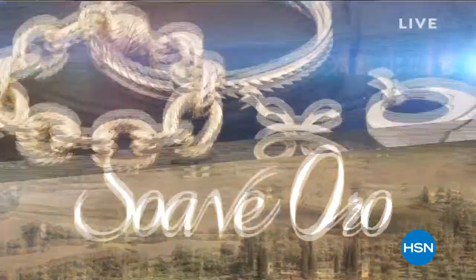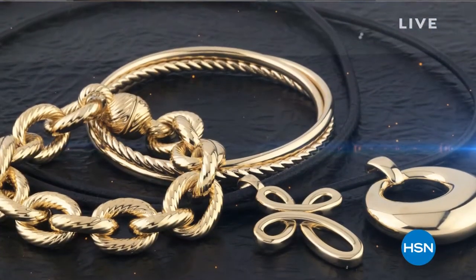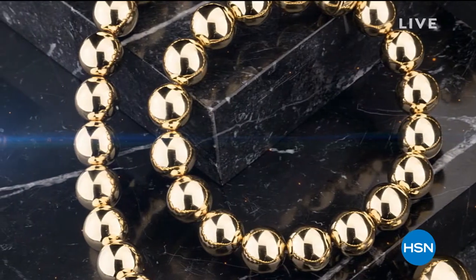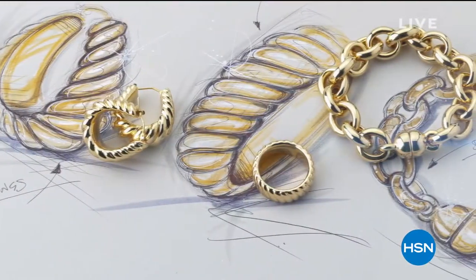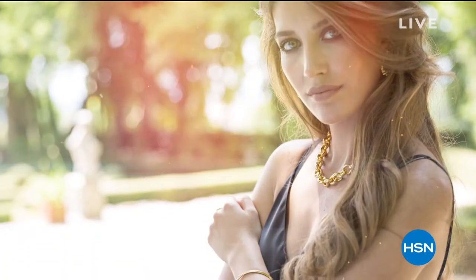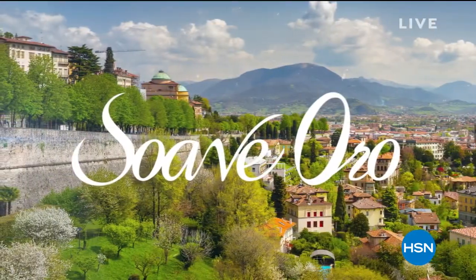I was so excited about the premiere of Suave Oro. We are going to take you to Italy and talk about a brand-new technique we are using exclusively — though not new to the world of Italian 14 and 18-karat gold — and that's electroforming. What does that enable you to do? To get these fabulous, big, bold looks in 14-karat gold at a fraction of what you would normally spend.